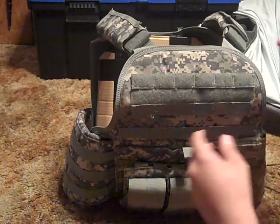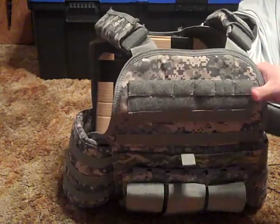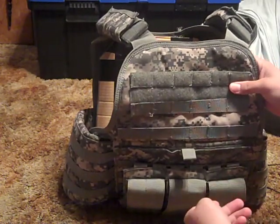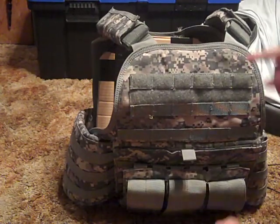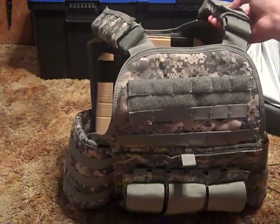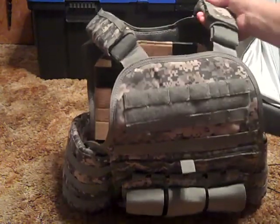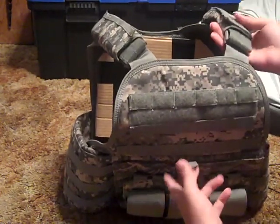This is a take on the Interceptor body armor that the military uses today, which takes an actual plate — either ceramic or steel. You can use ceramic plates in this, but I really wouldn't recommend steel because these straps aren't well suited for it. They could be a lot wider, they should be a lot wider, and they should have more padding — but they don't.